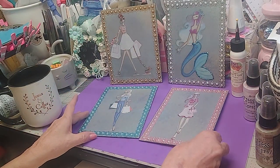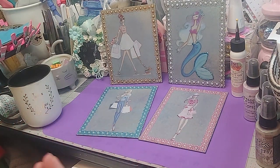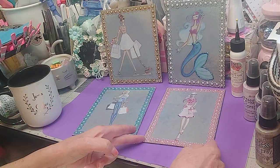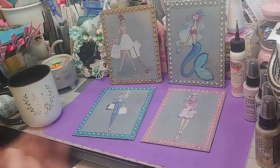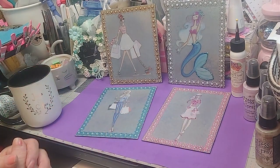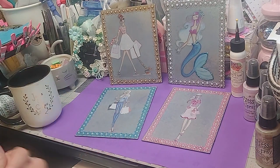I took something I didn't know what to do with, sat here and figured it out, played with it, made my backgrounds, and cut it out. Now all I have to do is add a hanger to the back. And I've got four gorgeous things to either gift or hang on a wall — they are just stylish ladies. Perfect for a girl's room, a lady's room, anybody.